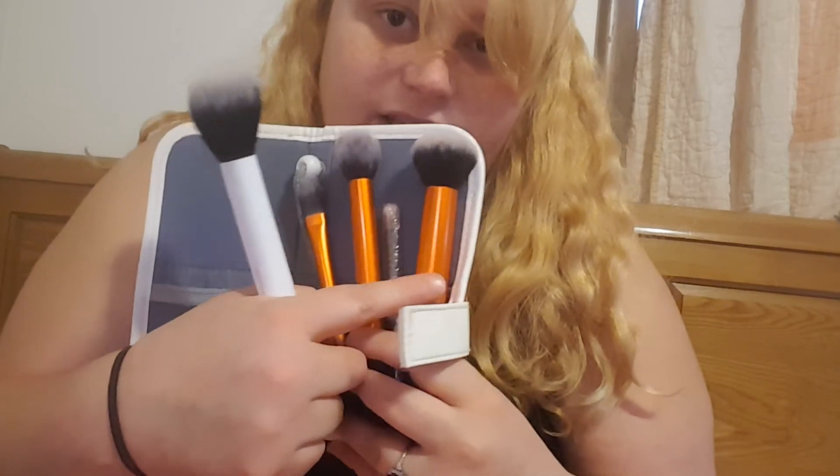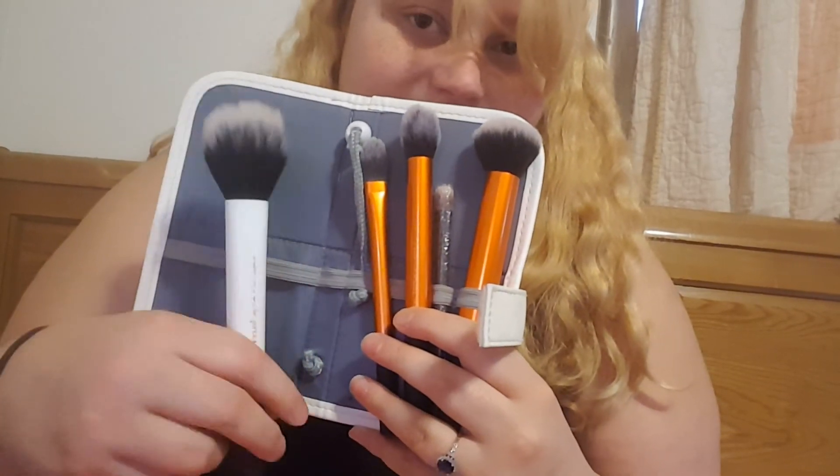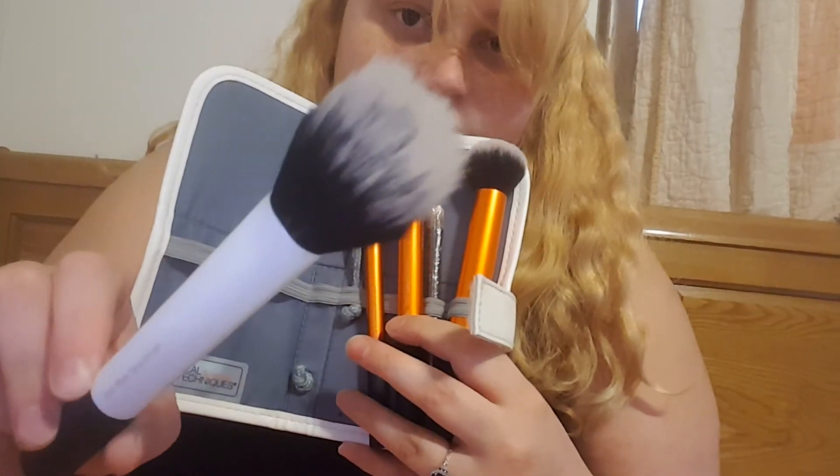I had a different foundation brush in another set, and I had an itty bitty eye brush. This is the Duo Fiber Face Brush.